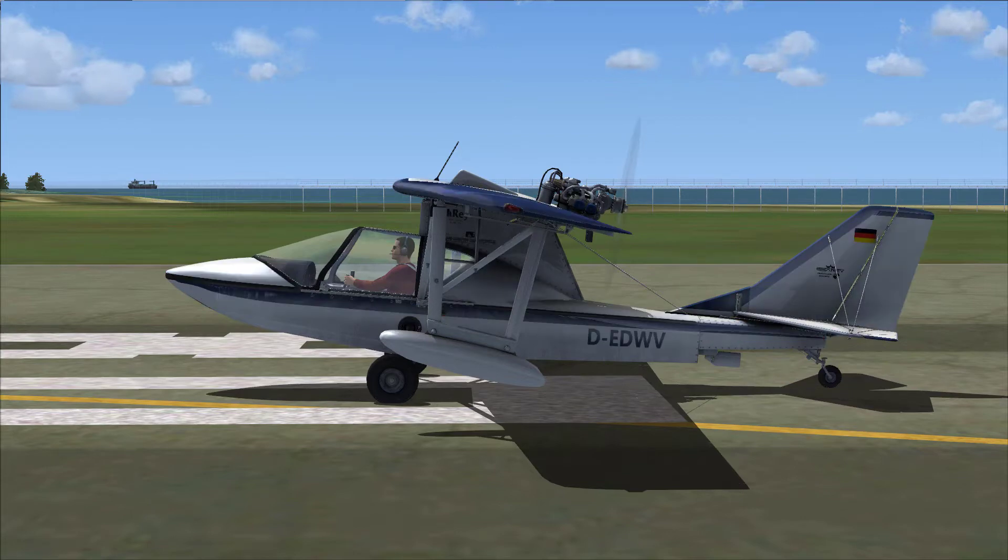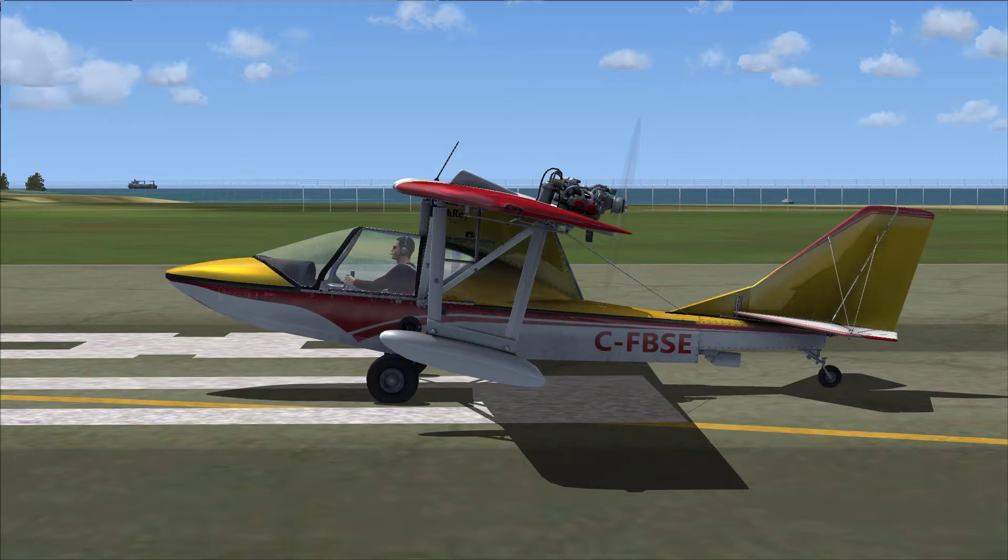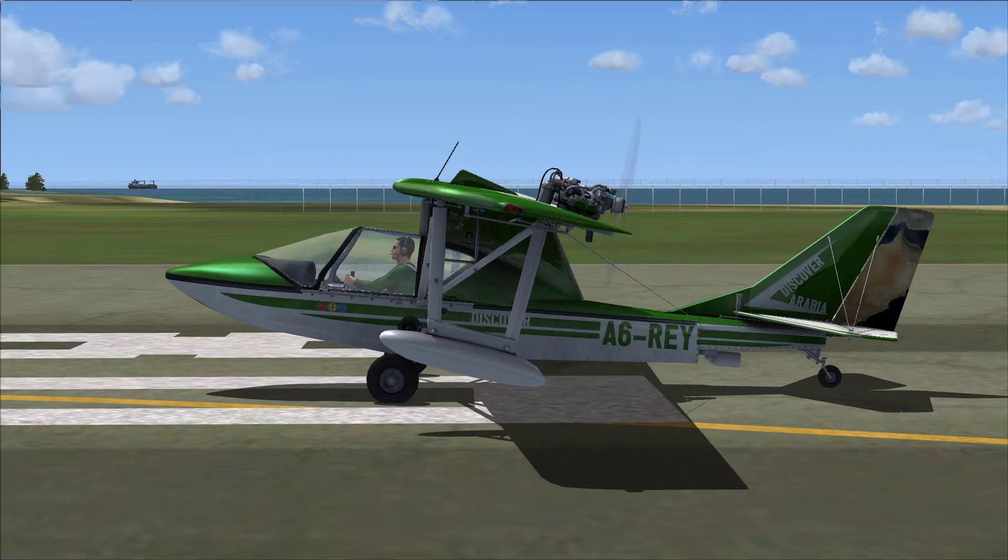Here in FSX you see the different liveries made right after the actual planes. Those are the real tail numbers for the real planes. It's nice — you get to pick the color scheme that you like and away you go.